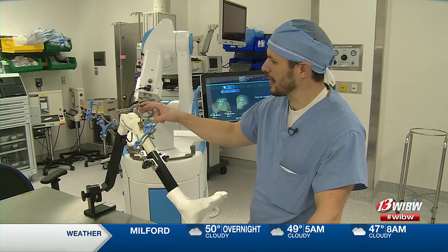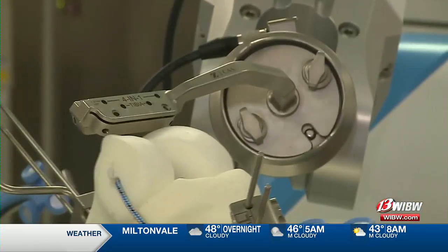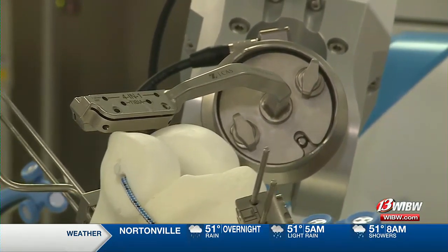The robot will bring that in and align it with the femur to make the exact cut we mapped out. And if I move it, you can see how the robot moves with the patient to maintain the same alignment.